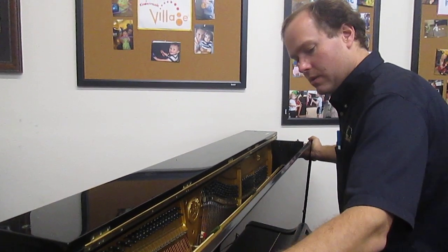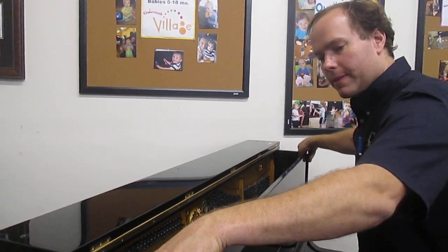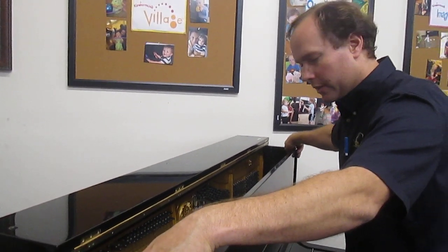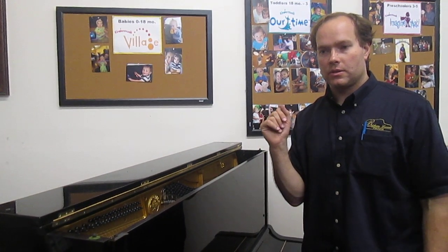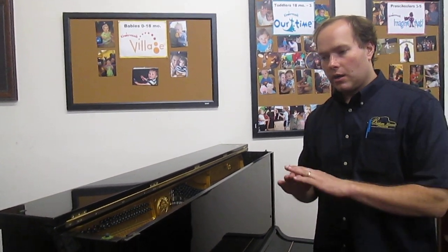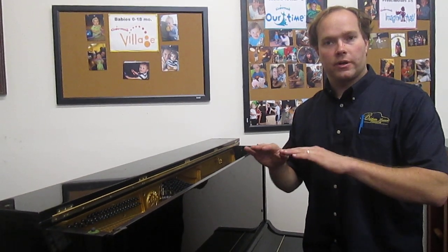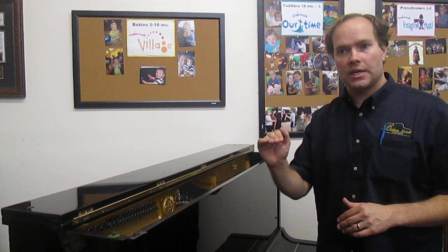I do a thorough regulation. Before I regulate it, I tighten everything on the whole action — there are several hundred screws — tighten everything, make sure everything is properly aligned and properly lubricated where lubrication is necessary. All of the keys I ensure are level with proper key dip, which is the distance that you can push the key.